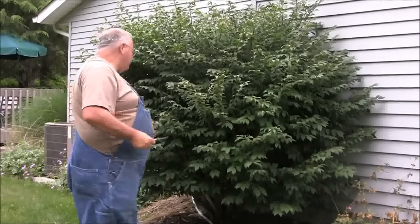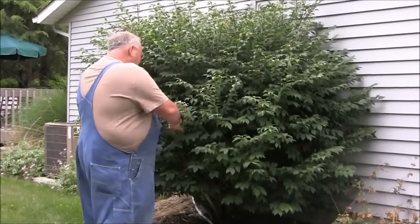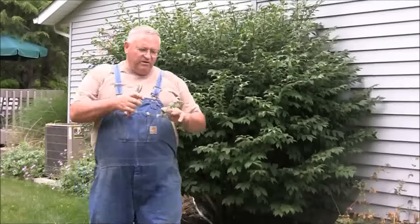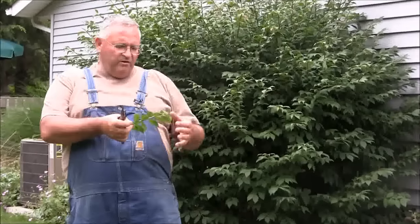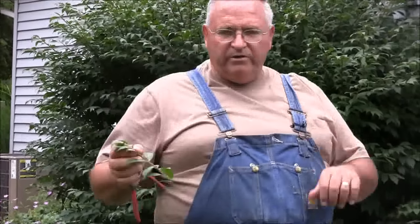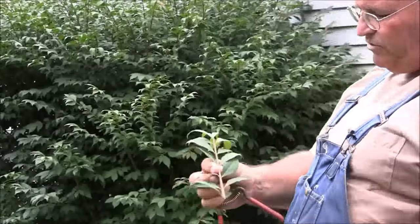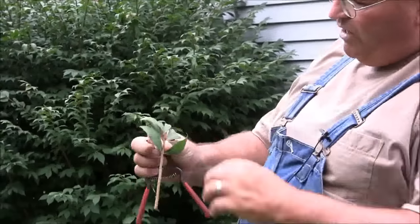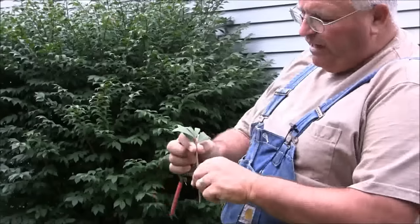First of all, you're going to start out taking some cuttings. Now when you take a cutting — this is a big burning bush behind me — you're going to take that cutting anywhere from two to five or six inches long. You're going to make your cutting; this is what the cutting looks like, and now I'm going to strip all those leaves off.